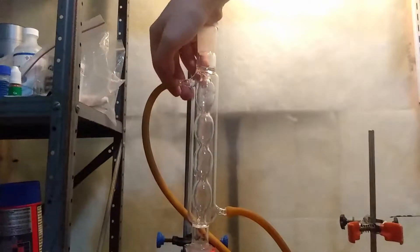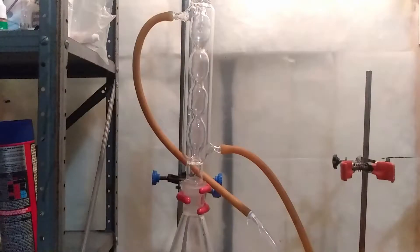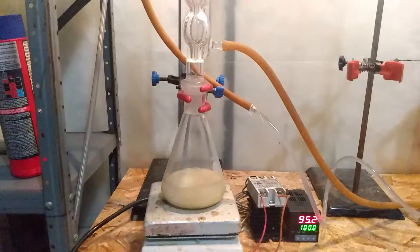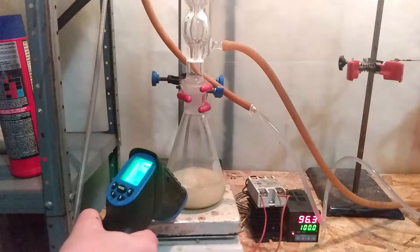Next, set up for reflux. This will take about 30 minutes at 110°C to fully dissolve. You might be able to see undissolved product in the flask. Depending on where you got your sulfur from, this is most likely calcium carbonate and other insoluble minerals.